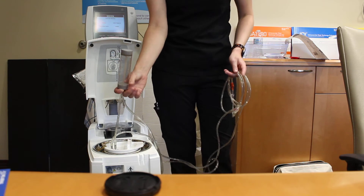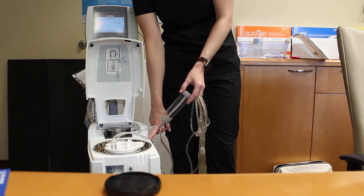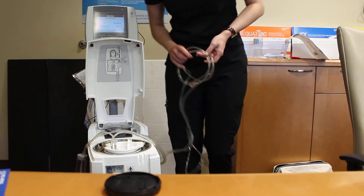The next step is the air trap. This is literally going to trap air and make sure no air goes to the catheter that's in the patient. This is going to sit in the air trap chamber here. For now, I'm going to set it to nine o'clock because it makes the next step of loading the tubing into the roller pump a lot easier.